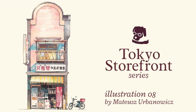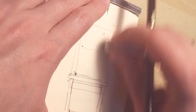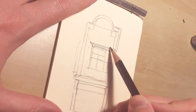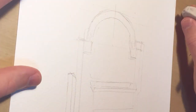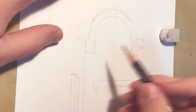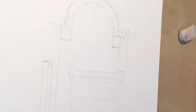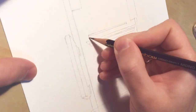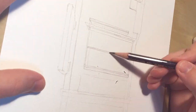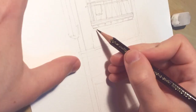Hi, welcome to the next video in the Tokyo Storefront series. As you probably know, I work in an animation studio and I do backgrounds for animated movies. We are finishing a really long one and it will be in Japanese cinemas in 2 months. We are really busy at the studio and I'm working 7 days a week to meet the deadline, so I don't really have much time to do these videos and my other stuff.